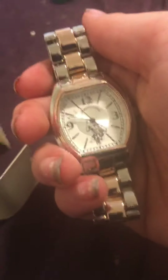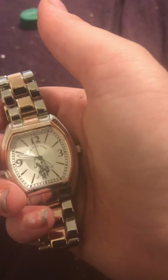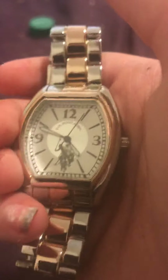Finally we've got the watch. Not really good doing stuff with one hand. Here it is — it works!